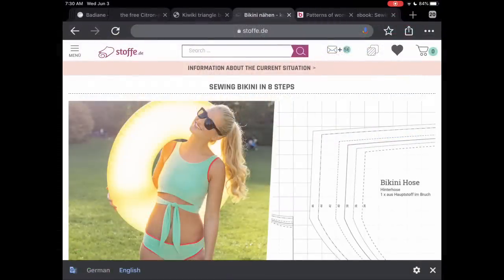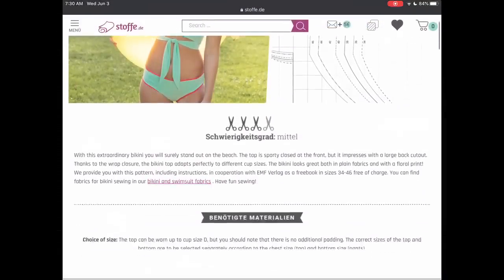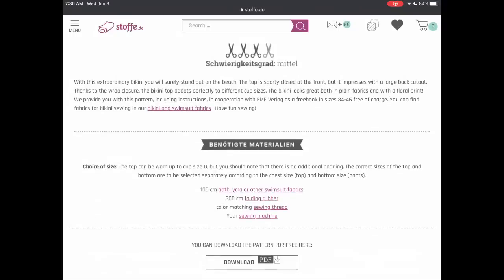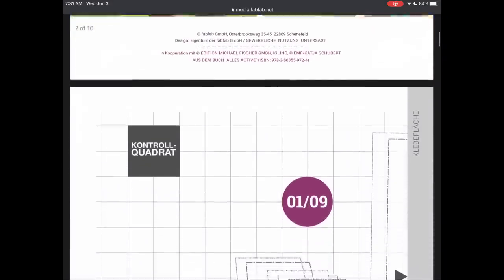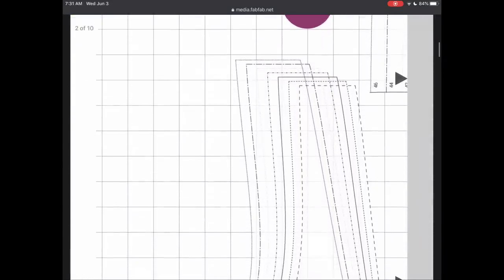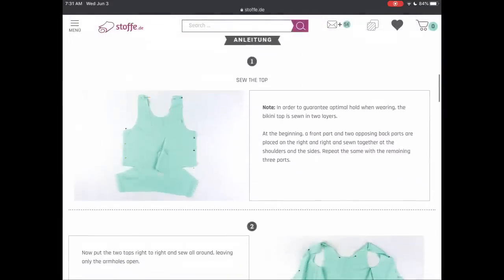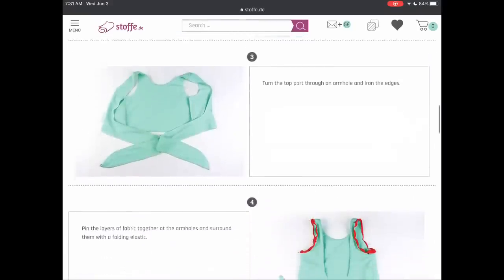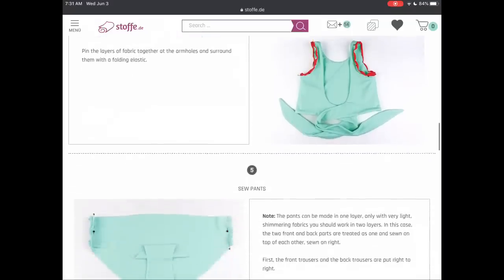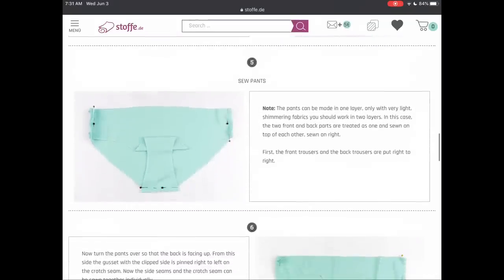On Stoff.de, which is the German Stoff site, they have this really cute little bikini. I'm quite interested in the bikini top — I think that's right up my alley. It comes in multiple sizes and also has step-by-step instructions with photographs. This is automatically translated when you open it in Chrome, so it's very easy.